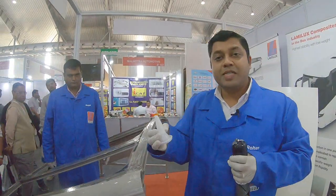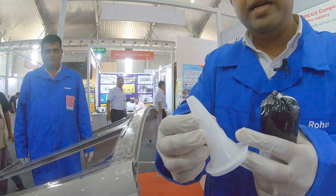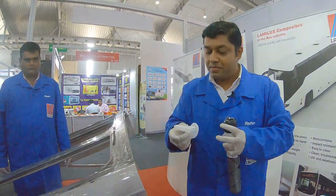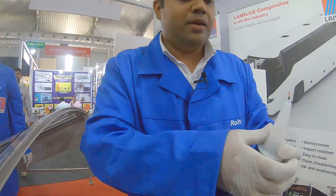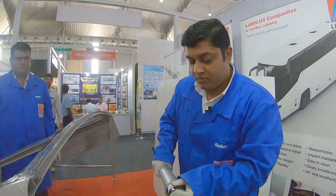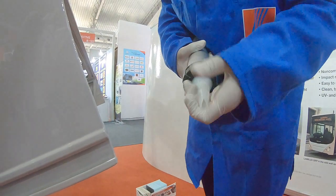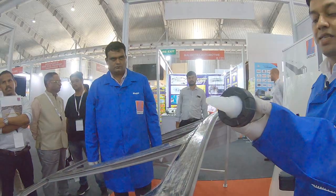We have to use a nozzle specifically with a V-cut, which is very important so that the dispensing is in a triangular manner. Whenever you apply the glue, the V-notch should be on top, facing the person applying it.